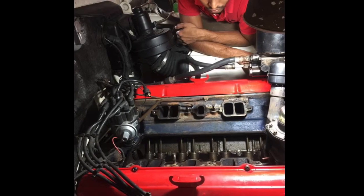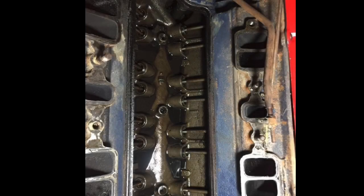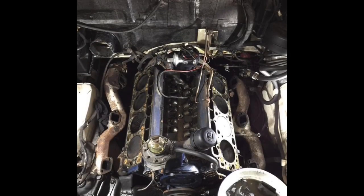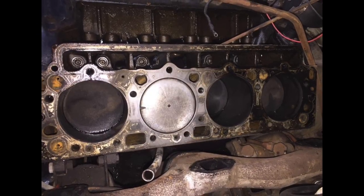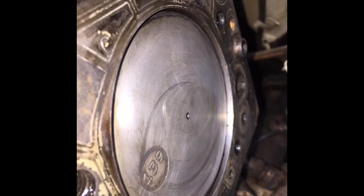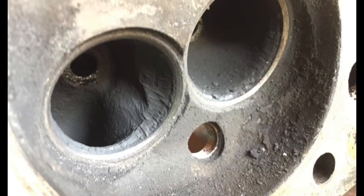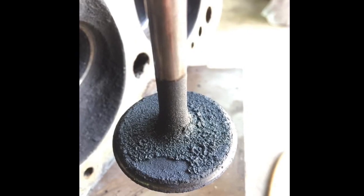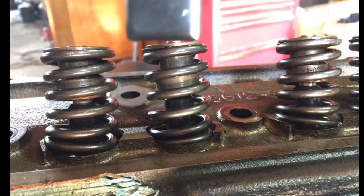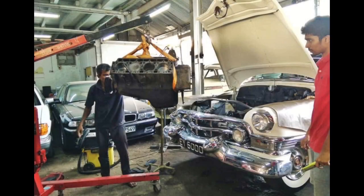At first we thought the ticking noise must be from the lifters, but it wasn't. We removed the intake and the valley pan and had a look — the lifters were okay. So the cylinder heads had to come off, and that's when things really started going bad. Seven of the eight pistons were alike but one was different. The cylinder head had a lot of carbon buildup, and the valves were not seating at all. The springs were fitted badly by whoever did it before — two of them were incorrect, the first and third in that picture.